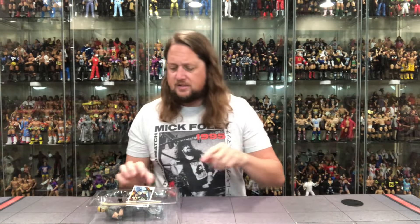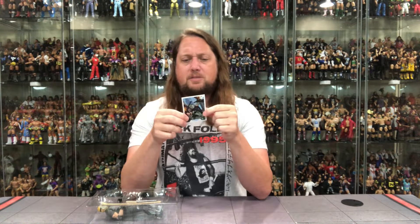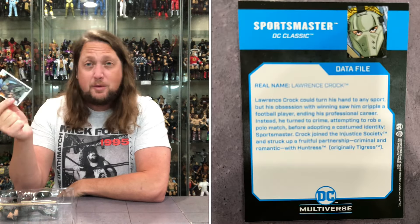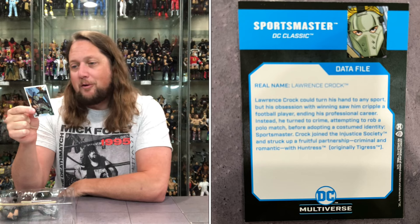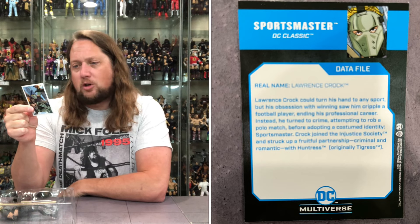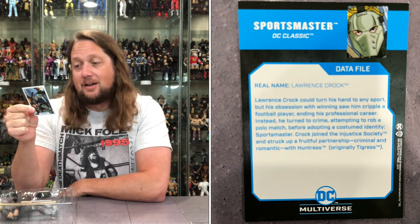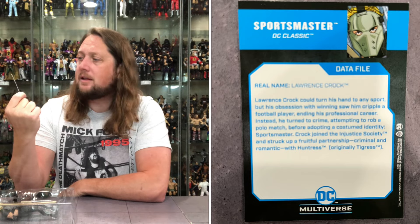Let's see what it says about this Sportsmaster. Real name Lawrence Croc — what a Croc. Lawrence Croc could turn his hand to any sport, but his obsession with winning saw him cripple a football player, ending his professional career. Instead he turned to crime, attempting to rob a polo match — that's where the money is, polo. Before adopting his costumed identity, Sportsmaster Croc joined the Injustice Society and struck up a fruitful partnership, criminal and romantic, with Huntress — the original Tigress.